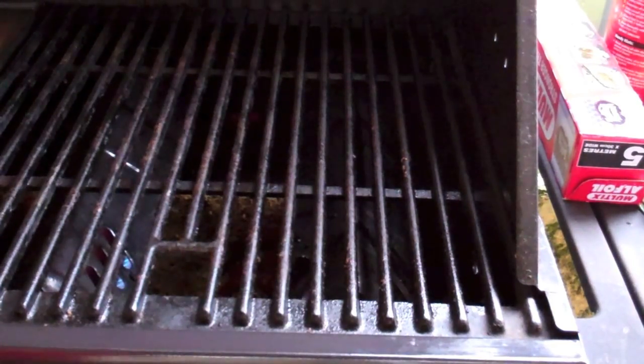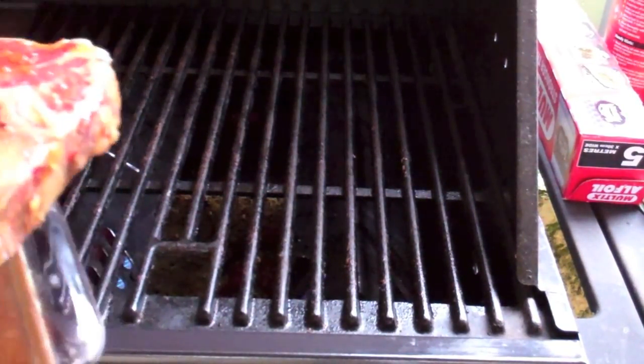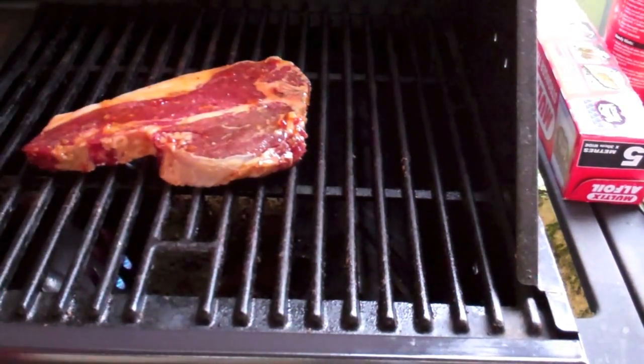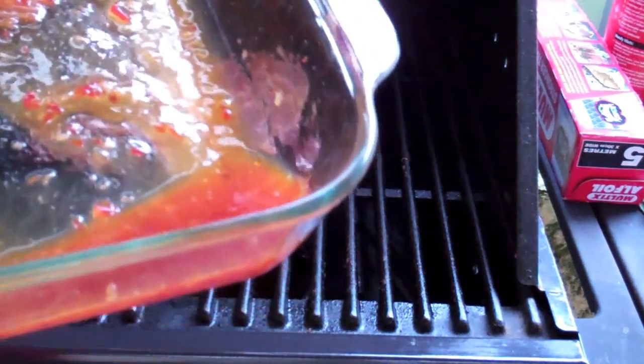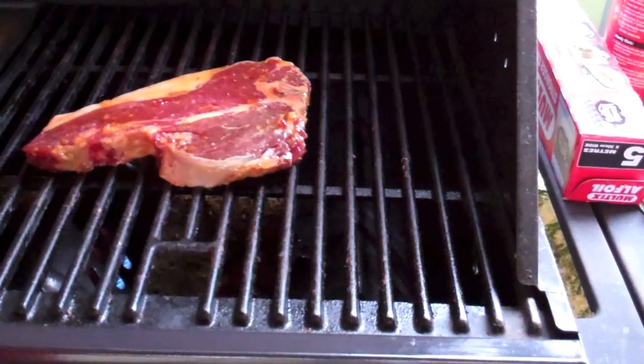So we're going to start grilling our T-Bone steak. If you can hear some rain in the background, I do apologize — it is raining while I'm out here cooking on the grill. Make sure the grill is nice and hot. I've got our T-Bone just here and I'm going to place it on the grill just like that. Now you can see I've got some of that marinade left — don't chuck that away because we're going to keep basting this T-Bone as it cooks.